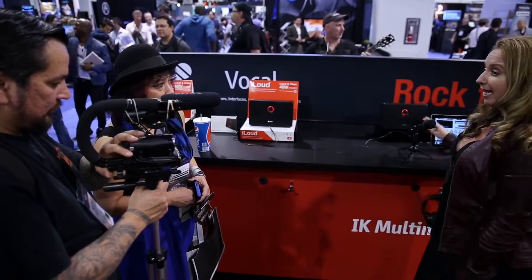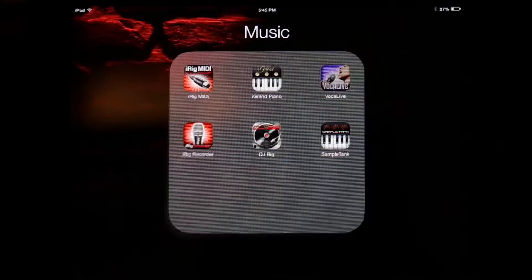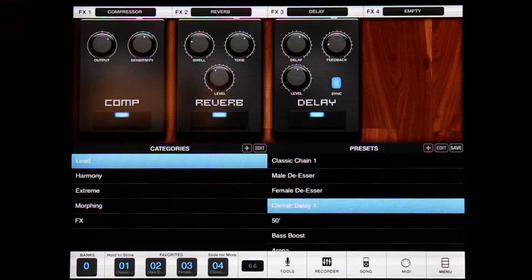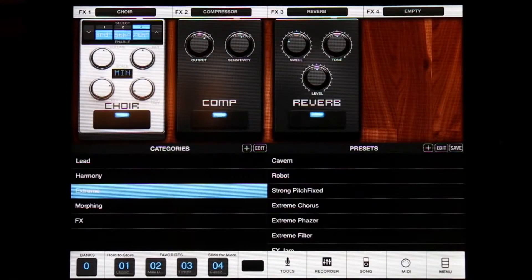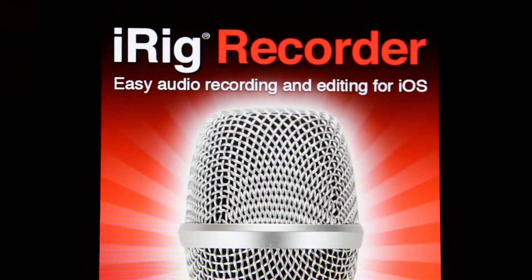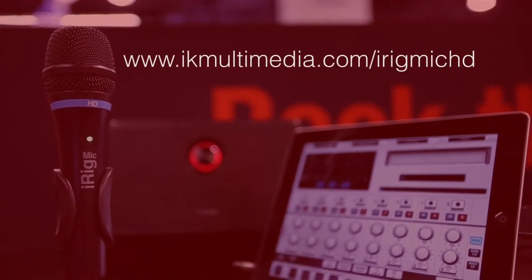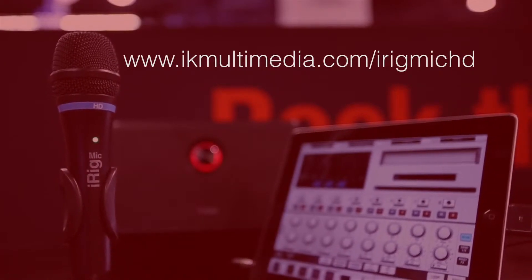We've also added the ability to connect to apps that come along on the iPad. The first one being Vocal Live, free, which gives you great quality effects for vocal processing. And iRig Recorder, free — another one that lets you capture voice notes and podcasts, all the things you'd like to do with just your voice. For more information about iRig Mike HD, go to www.ikmultimedia.com/irigmikehd.